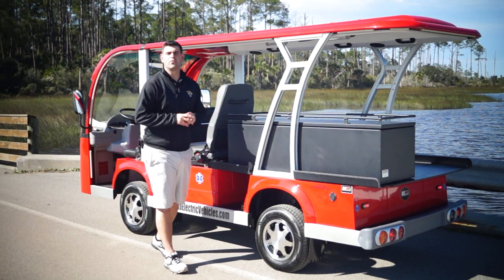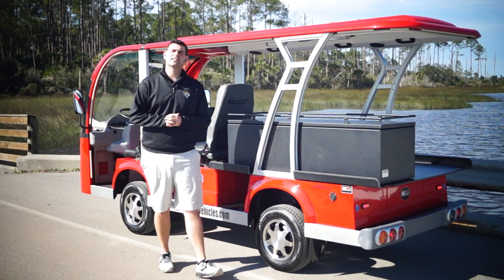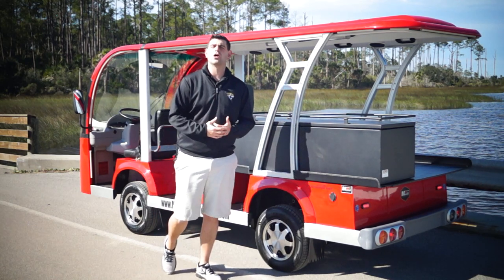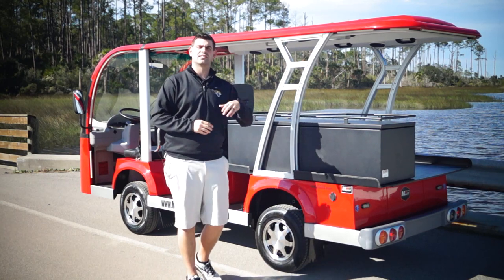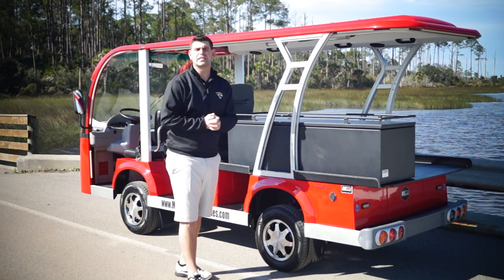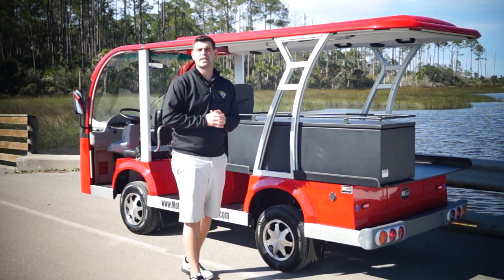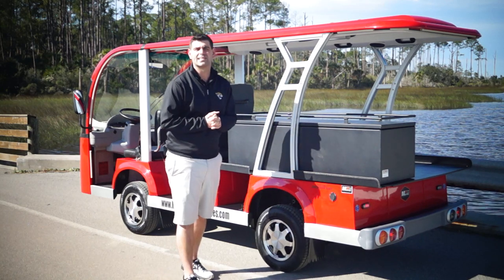Segment one of the five passenger EMS electric shuttle. The first thing I want to do is go over our offerings and the general specs of all of our vehicles. MotoElectricVehicles specializes in two-seater golf carts all the way up to our larger 46-passenger electric trams. This happens to be the five passenger EMS shuttle, but if you're looking for something different, please view our website and get in contact with a sales rep.